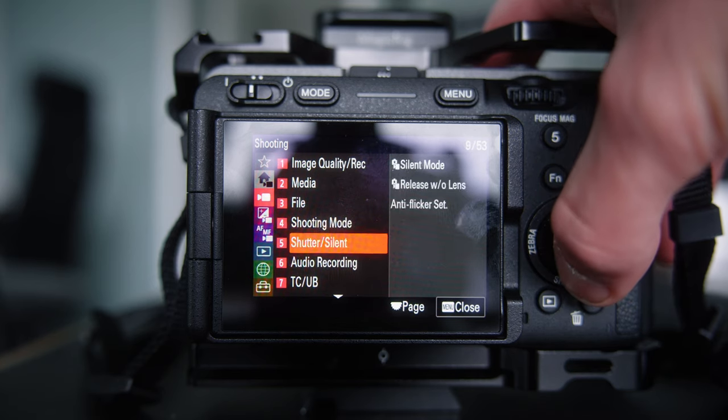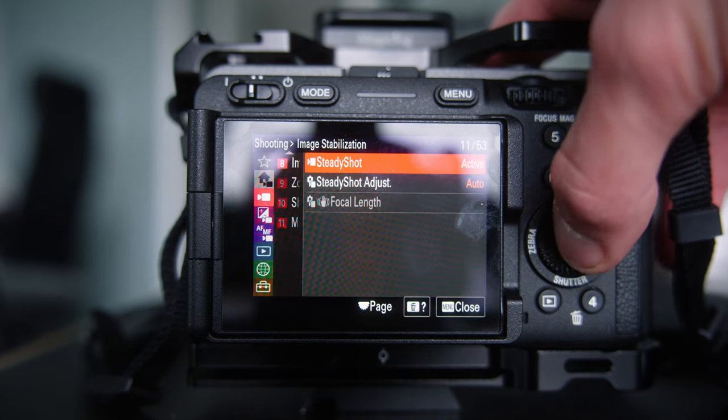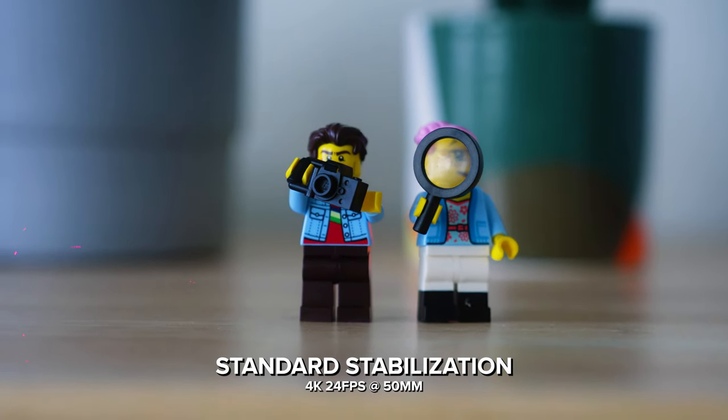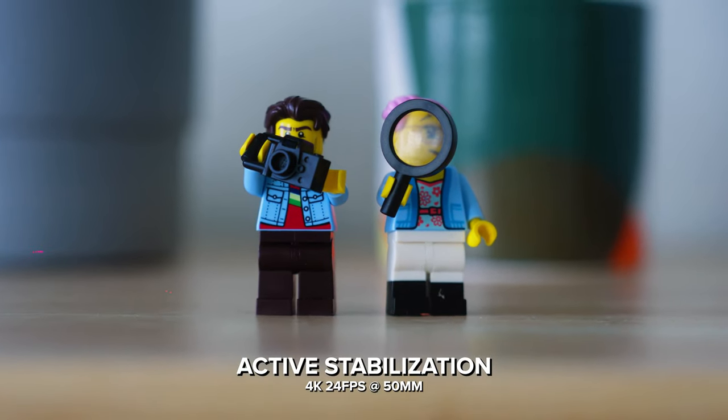The last thing I want to talk about is SteadyShot — Sony's in-camera stabilization. I usually have this set to Active whenever possible. There are some frame rates and filming modes where you can't set it to Active, so I just leave it on Standard then. But when I can set it to Active, I appreciate both the stabilization itself and the crop-in it provides — getting me closer to the action. When you're filming football handheld and so far from the action, any extra reach helps, and I'm able to get tighter, more stable shots that I really like.